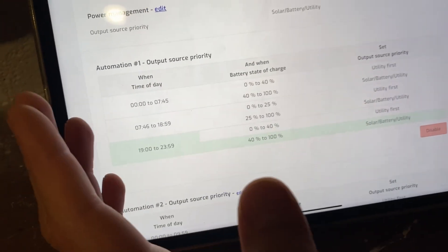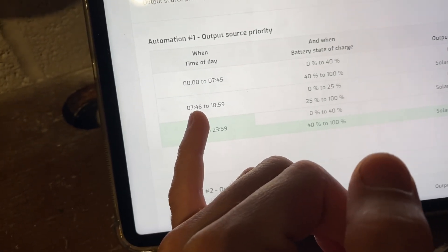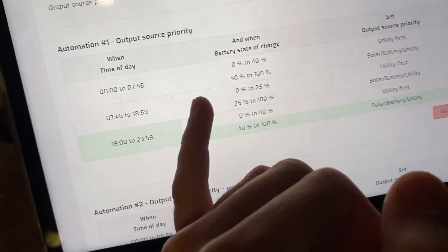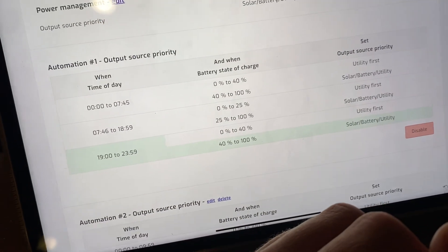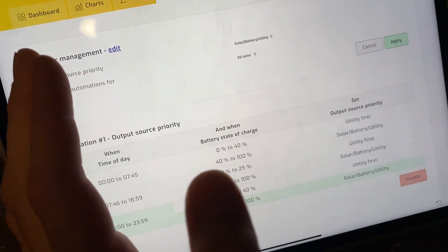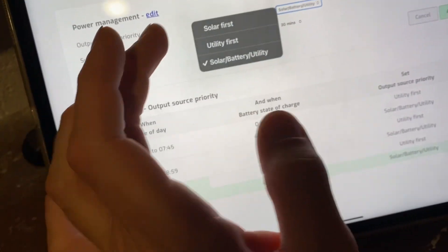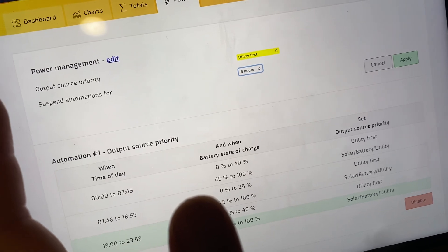I could run the batteries lower but I don't. At 7:46 PM as the sun goes down, if batteries are weak, harvest solar, but if batteries are at 25 percent or more, go to SBU mode - solar and battery - and stay away from utilities as much as possible. These rules have been great. You can also handle storms: if a bad storm's coming and we don't want to drain batteries down to 25 percent, we can stick to utilities and save battery so by 2 AM we have 70-80 percent charge.